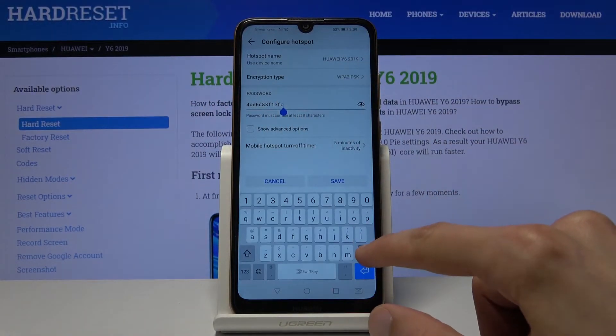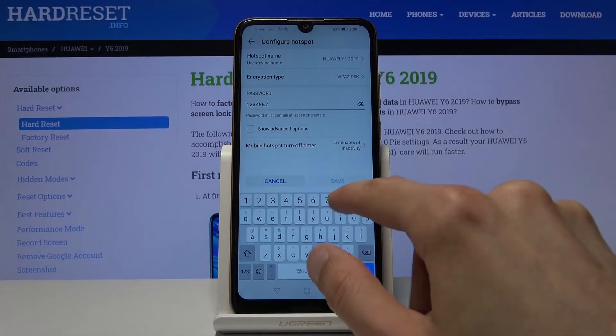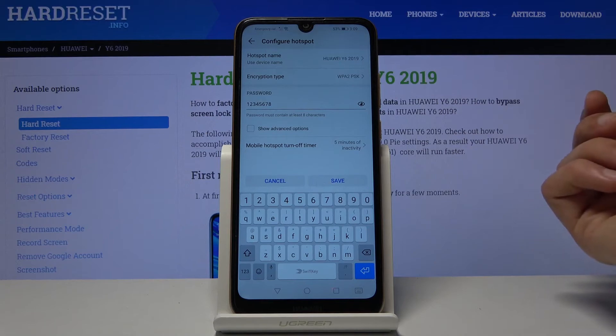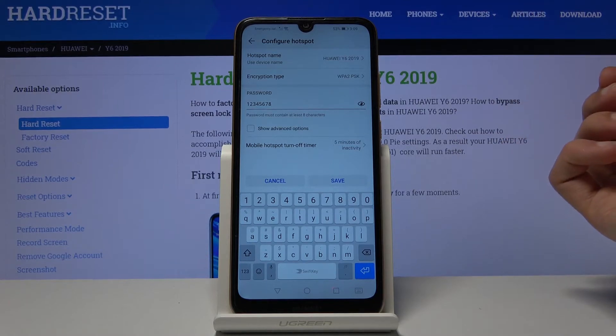I suggest you change it — that's going to be easier than trying to remember this gibberish. It needs to have at least eight characters in length, and once it does you can save it. You also have the hotspot name, which is just going to be the name of the Wi-Fi visible in the list. You can keep it as it is or change it if you want to.